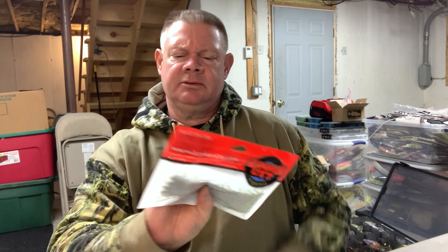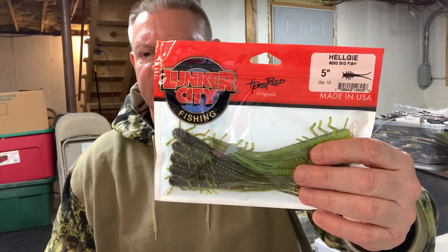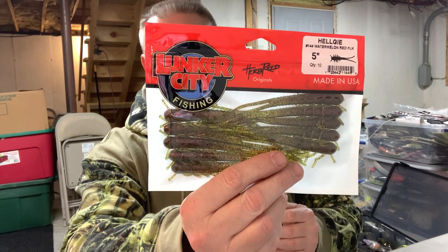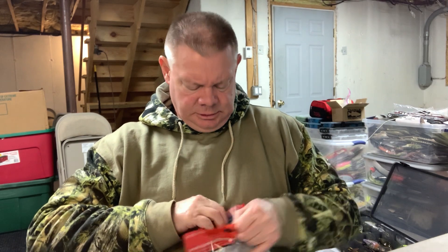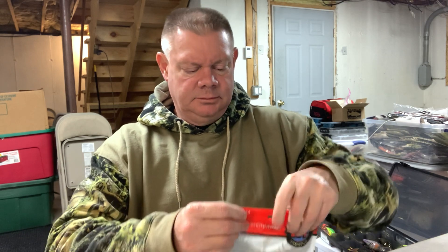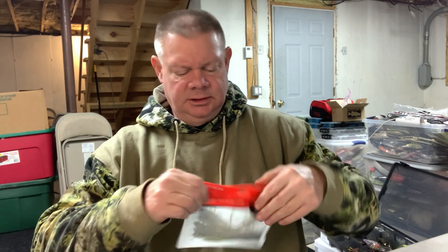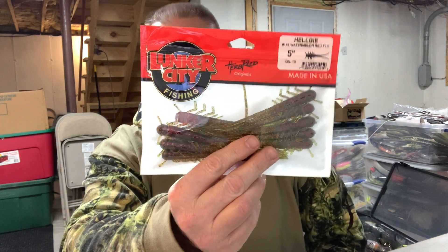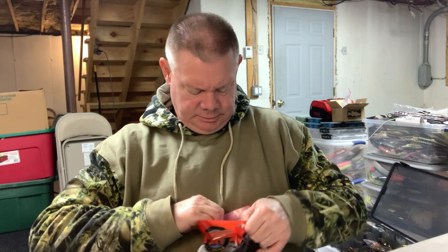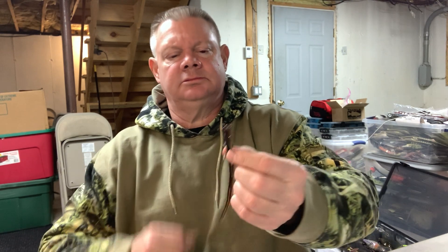I did get more helgees - watermelon red flake, can't go wrong with that in the helgee. That's a really nice watermelon red flake bait right there. I got a bunch of those three inch ones when they had their last sale - figured why not get a few of the regular five inch ones too. There's a black pumpkin - that's pretty cool, a nice looking color right there.